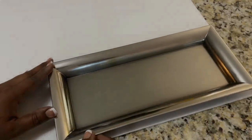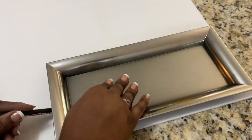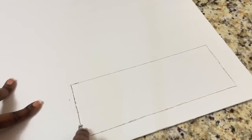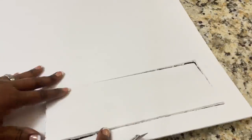The first thing I did was trace the bottom of the charger plate on Dollar Tree foam board. I then cut out four of those pieces.